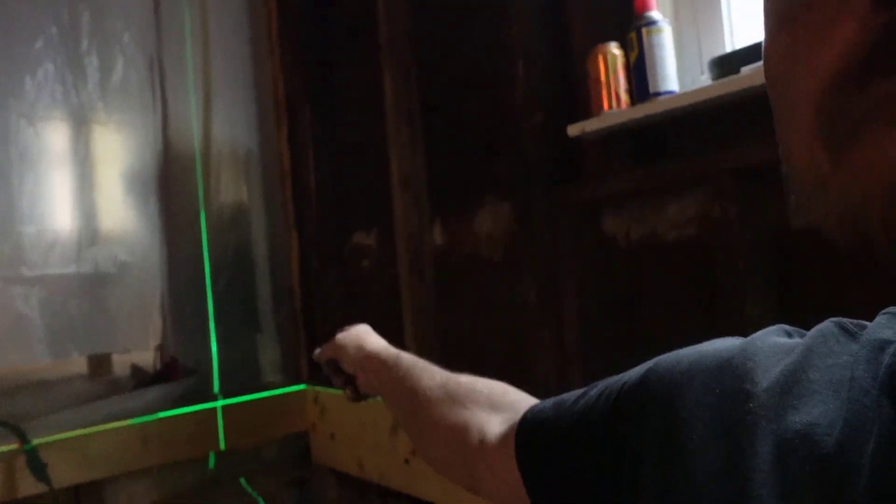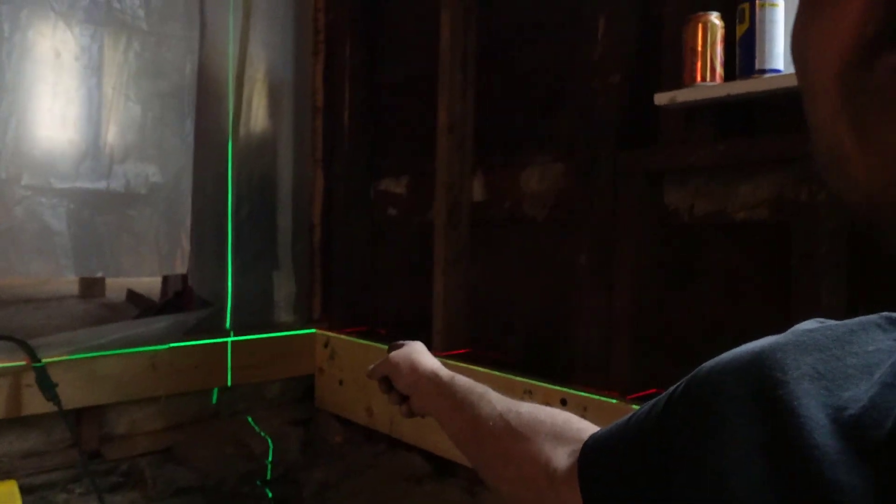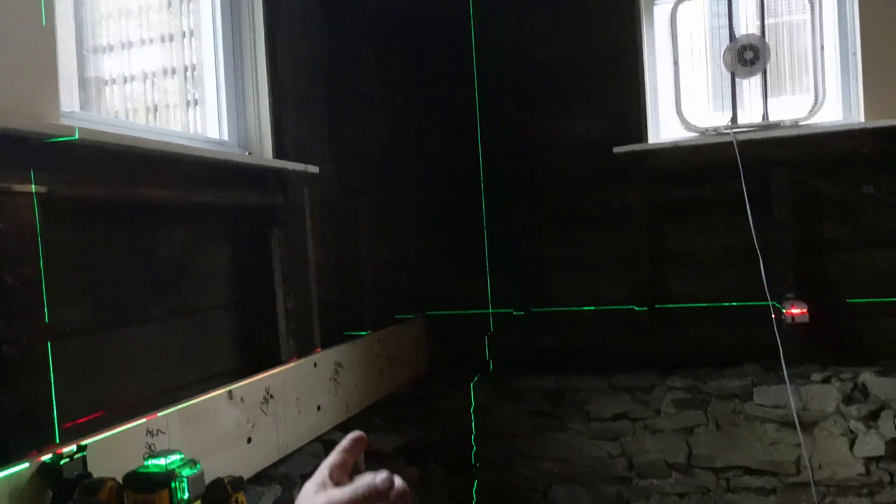I know I'm level with my joist, and I also have this line here that goes all the way around to there and off of this rim joist. It reads 10 and 5/8 as well as 10 and 5/8 on the other side, so it is now parallel with my rim joist.